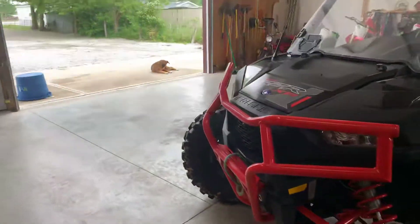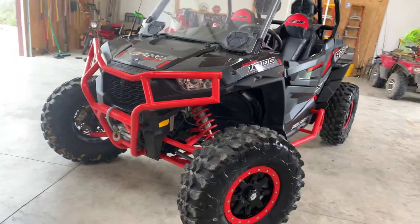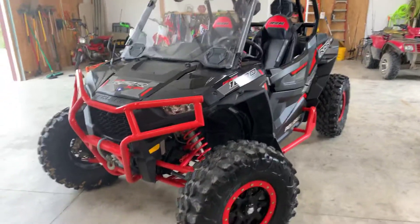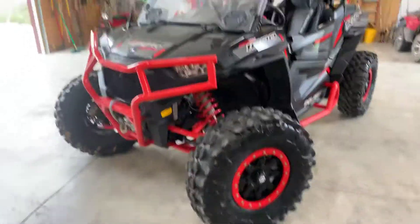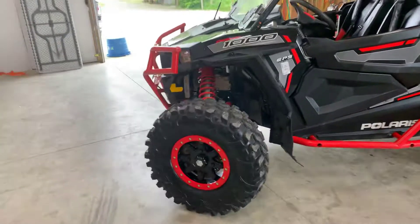I can tell a little difference with all the tires being the same size. But like I said, we go slow through the trails, so it's worked pretty good. It's been a pretty good unit. I'd like to have the turbo, but you really don't need it and I didn't want to spend the extra money.